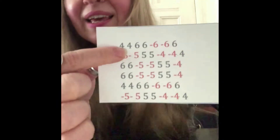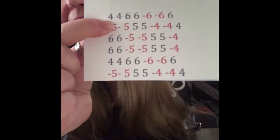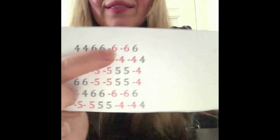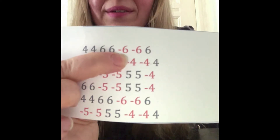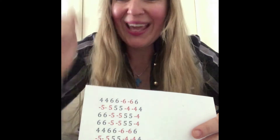Exactly! This dark color means that you have to blow out. And the red one means that you have to blow in.